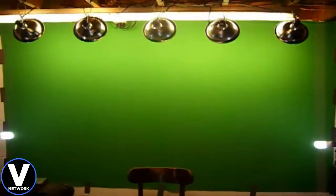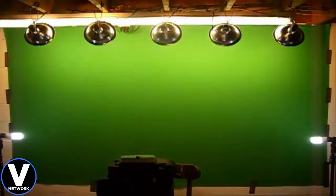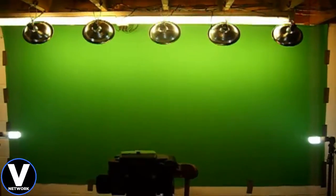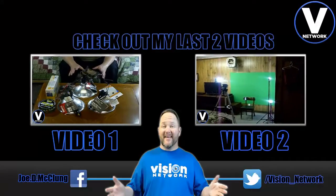That's all I've got — I wanted to keep this short and just show you guys what I've done. Tell me in the comments what you think about my setup, and if you have any questions about green screen, chroma key, or editing software, please let me know — I'll be glad to help. This is Joe with Vision Network, and we'll see you next time. Thanks for watching.